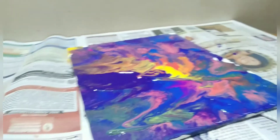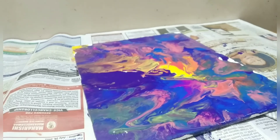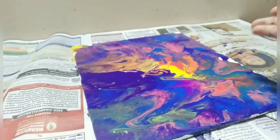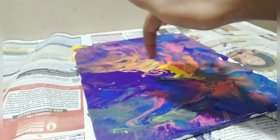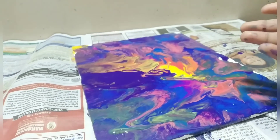And we're done! Once it's dry — it will take two to three days to dry, depending on the conditions. As you can see the paint is still pouring out, so mine will take about two to three days.